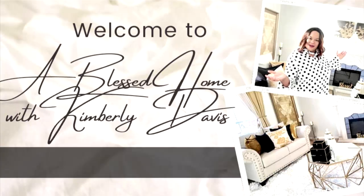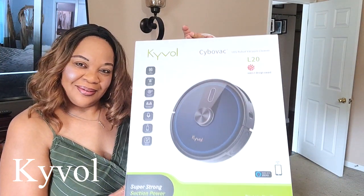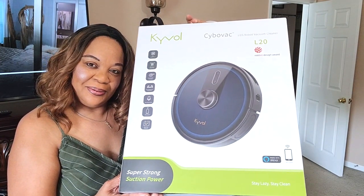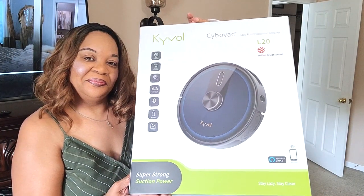Hello everyone, welcome to A Blessed Home with Kimberly Davis. Today I'm going to start off my day with my new little helper, and it is by Kyvol. It is a robot vacuum cleaner. I am so excited to use it to help me clean my floors upstairs. I'm going to vacuum my room as well as the hallway to test this vac out.